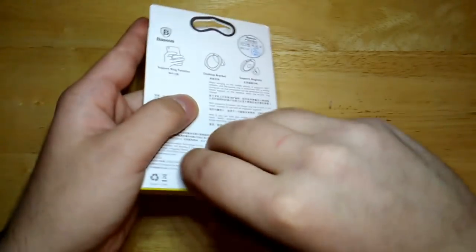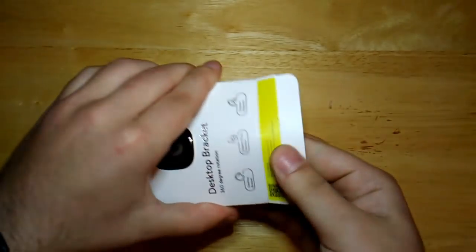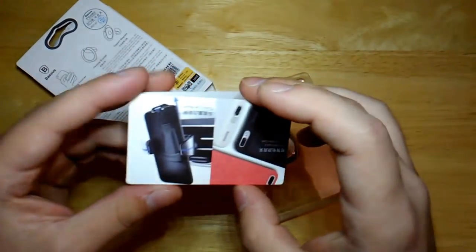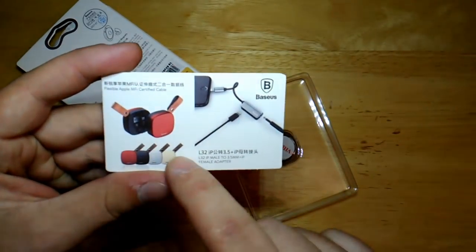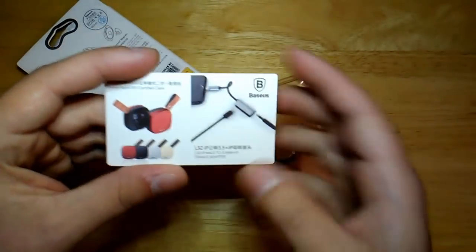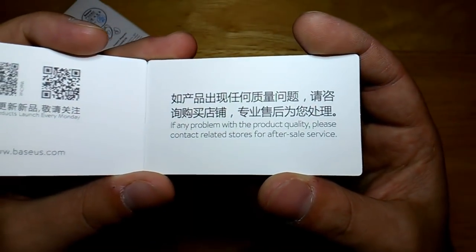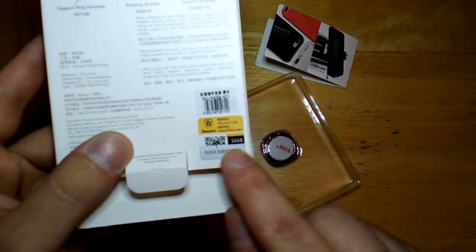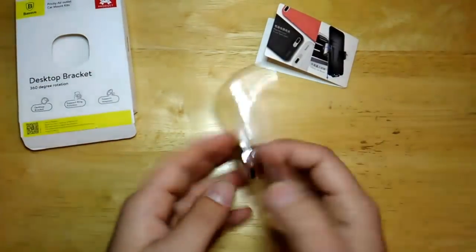I'm going to open it through the bottom because I don't feel like dealing with stickers. It does come with this little booklet, which I thought was kind of cool because it gives you some of their other product advertisements — mostly Chinese, a little bit of quality assurance. And on the box it does have a scratch-off authentication code for Basis because it is a top brand company.